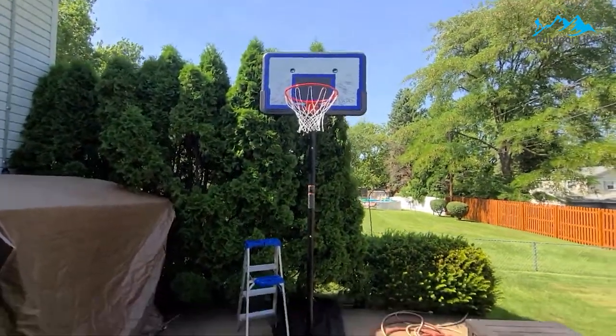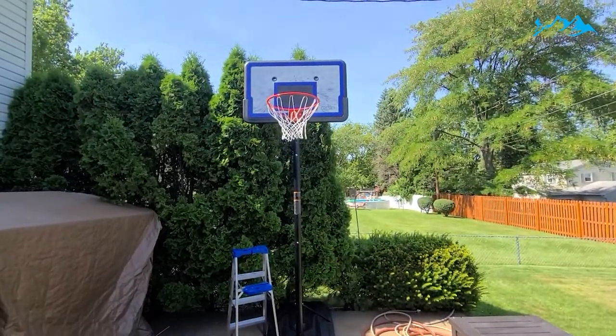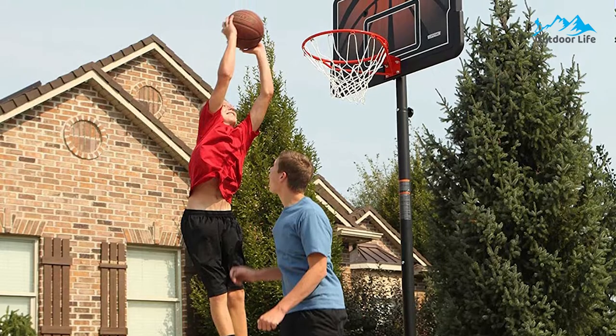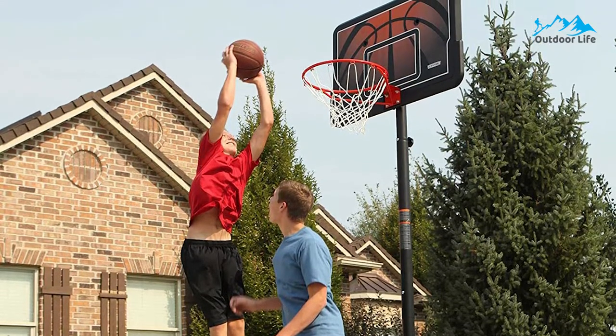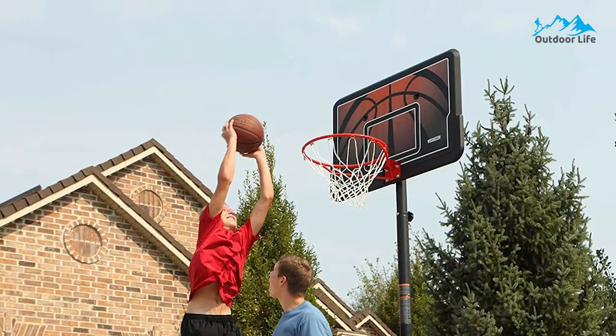It is a decent adjustable portable basketball system for the money, especially if you're purchasing it for younger players. It is a perfect beginner's lifetime basketball hoop, providing years of enjoyment for the entire family. It is made in the USA and backed by a limited five-year warranty.